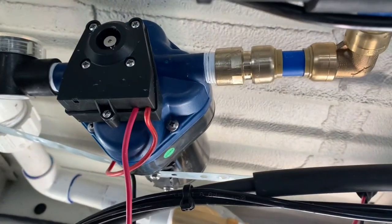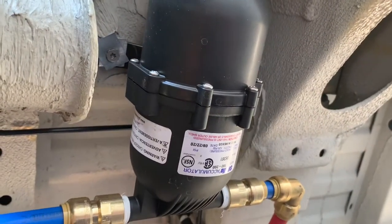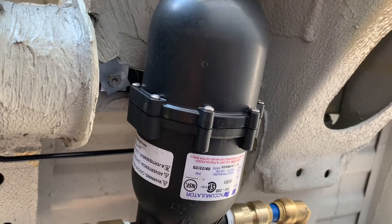After our tank, it will go through our water pump, and then from our water pump, it actually filters into our accumulator. And then from the accumulator, it goes up into the van.